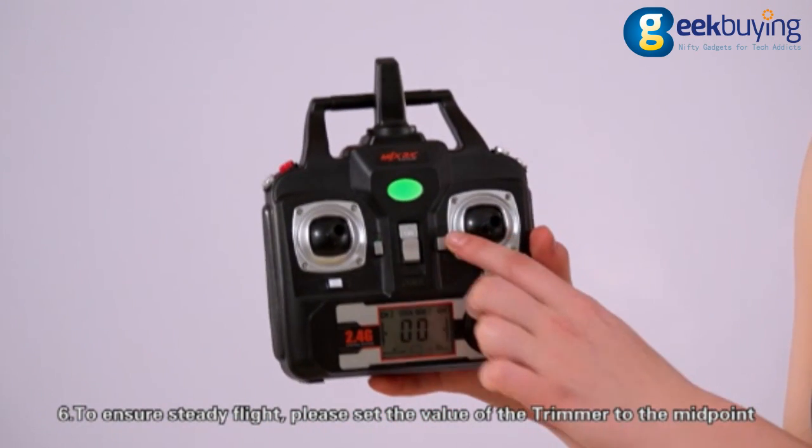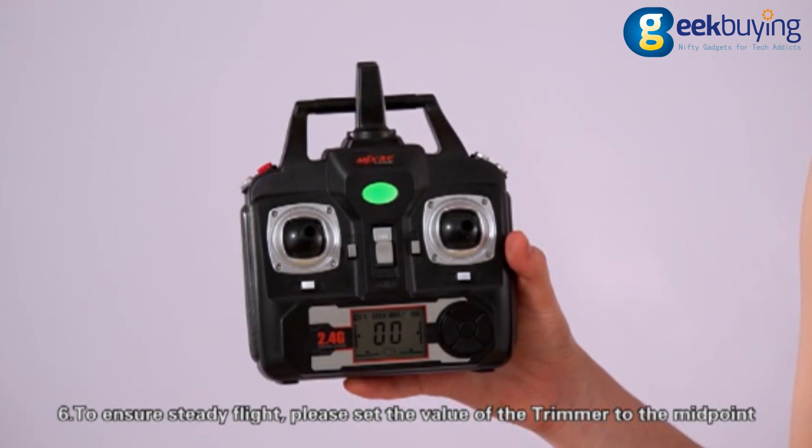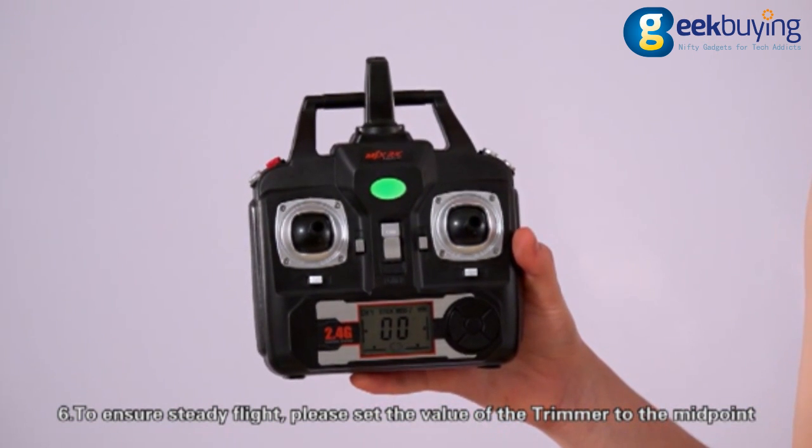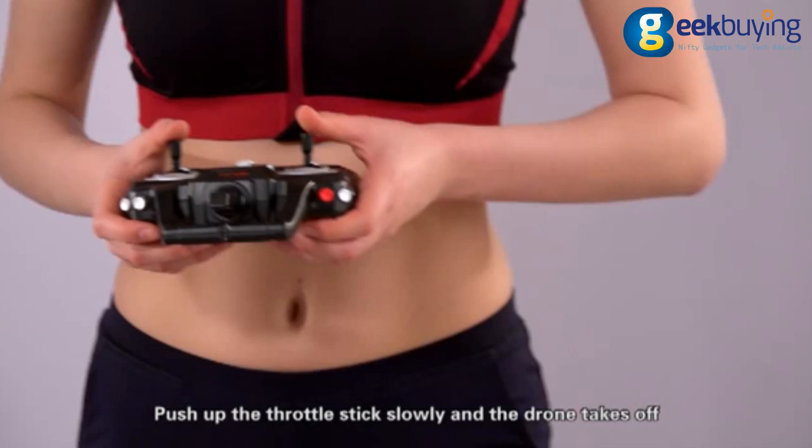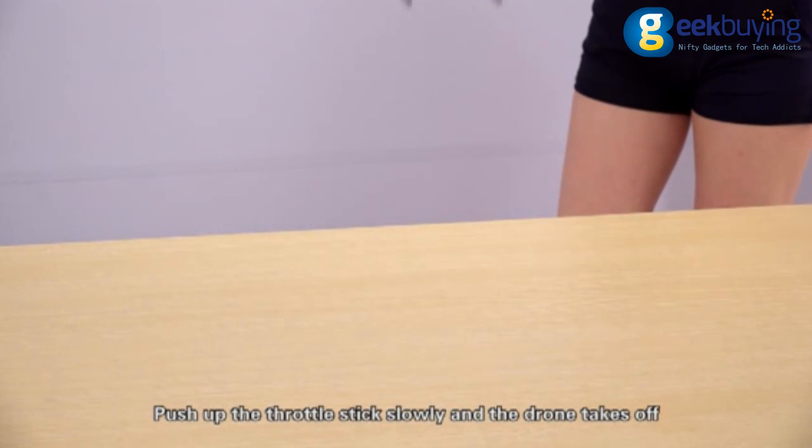Sixth, to ensure steady flight, set the value of the trimmer to the midpoint. Seventh, press the 1K start key, push up the throttle stick slowly, and the drone takes off.